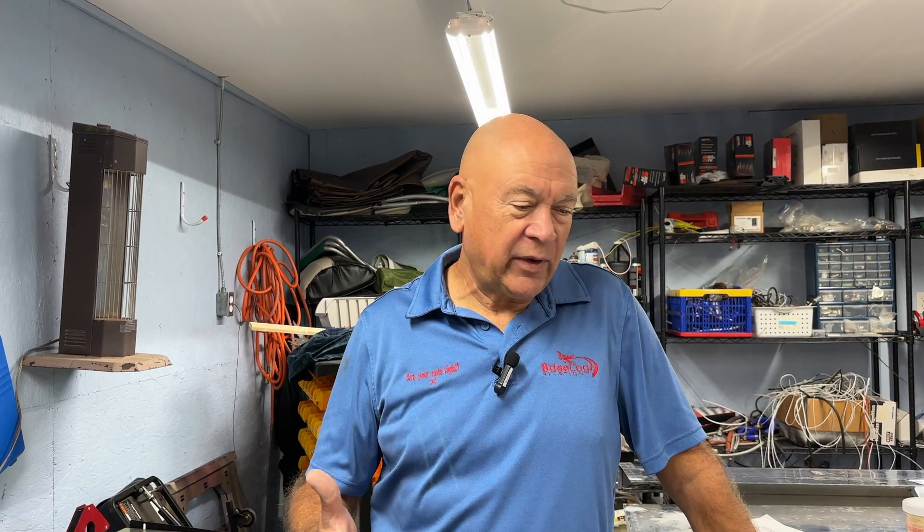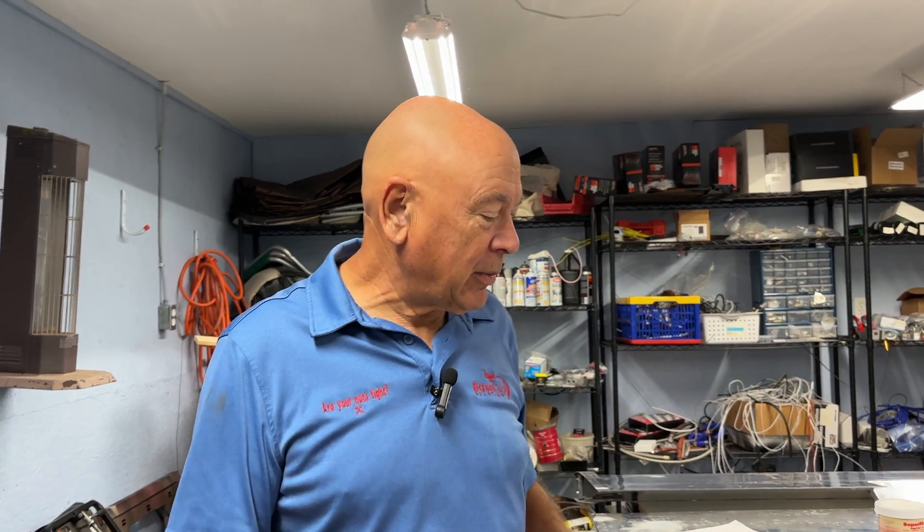Hi everyone, good morning. Carol's on my case to do a video, so here we go. My apologies — I just come out here, get to work, and forget to take pictures and videos. I'm not going to do a build video, but I'm going to tell you some of the things I'm learning. Yes, I can still learn things — we can all still learn things. A lot of what I'm going to share is more for first-time or early builders than those who have built multiple airplanes.